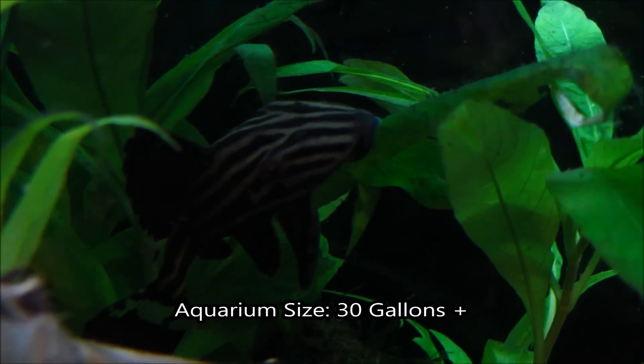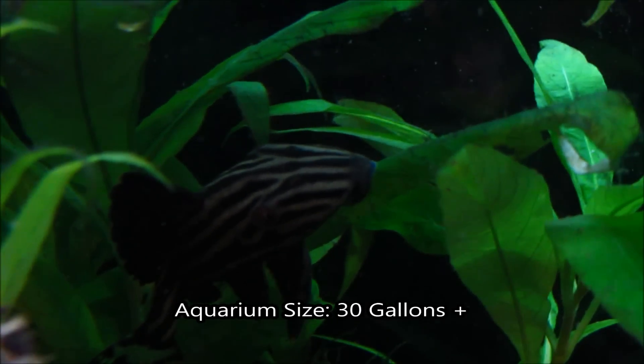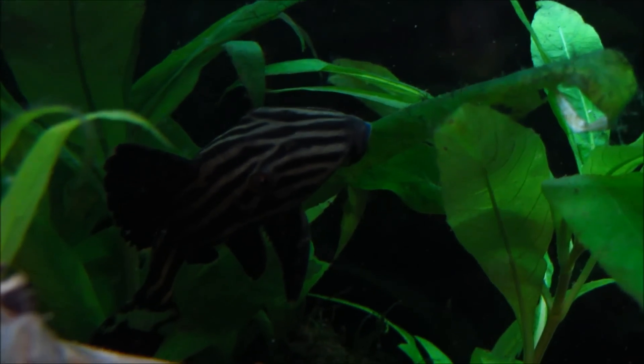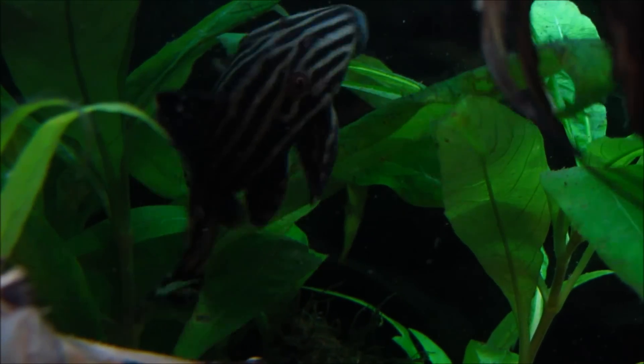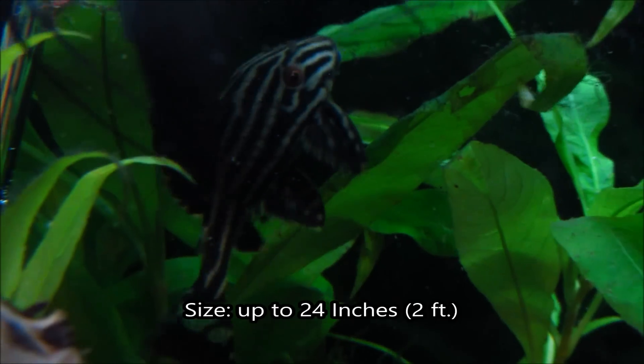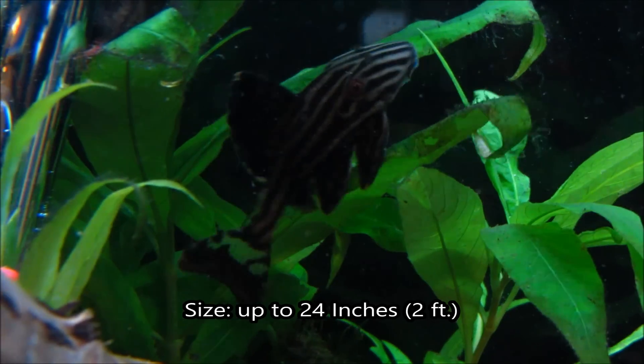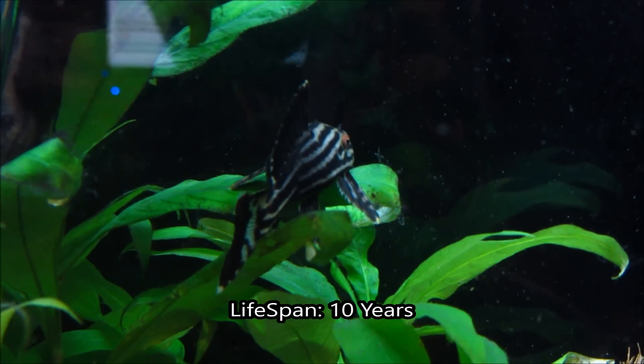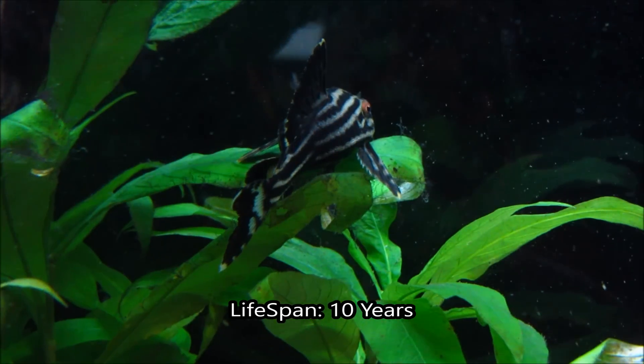You're going to need an aquarium of at least 30 gallons for your pleco, and you'll most likely have to upgrade it as the pleco matures and requires a larger aquarium. They're usually sold around two inches, but you can expect them to grow at least 15 inches, with a max length of two feet. Their life expectancy is about a decade, depending on how well they are kept.